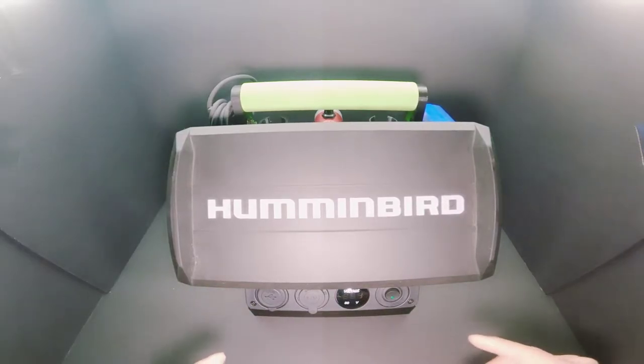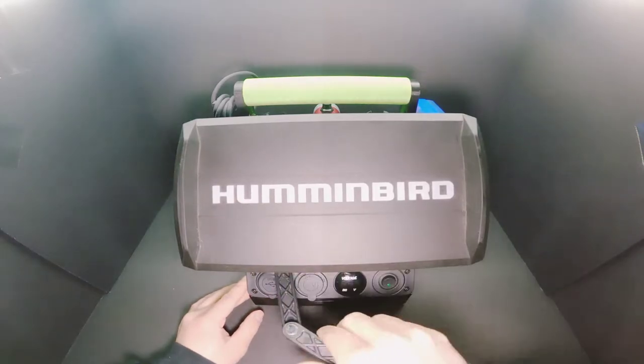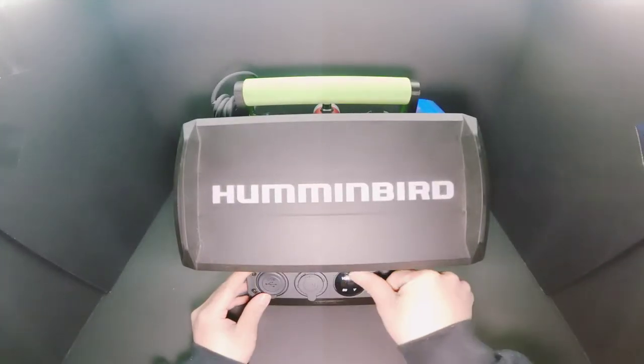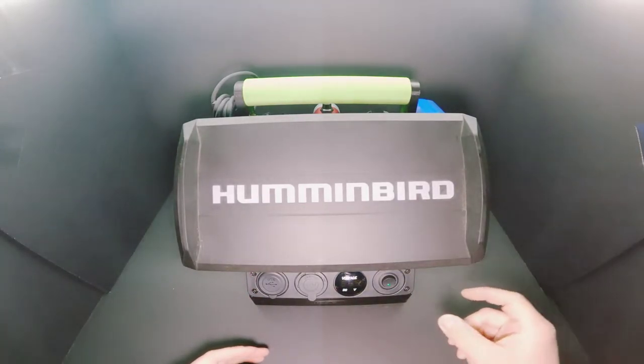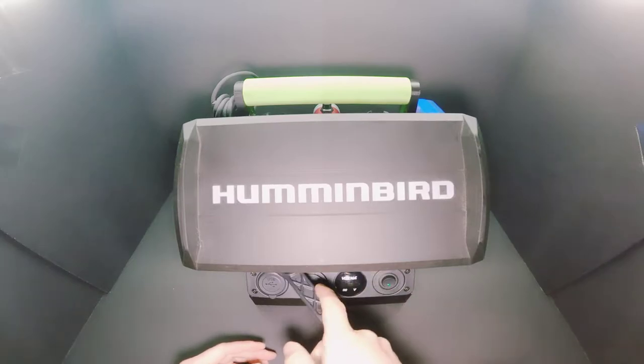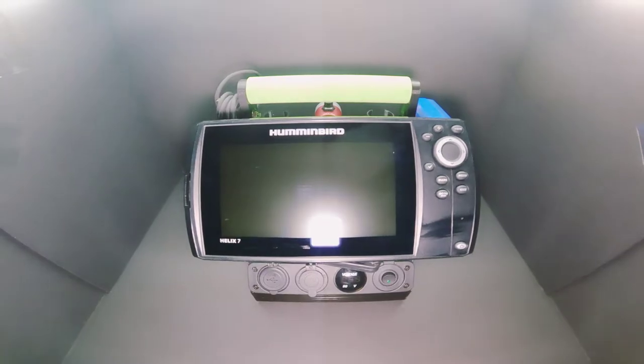Right now I'm using my GoPro Hero 9 — this is the first video with the Hero 9, so happy to show you guys that. One of the things I added on here was a transducer arm from Markham. I do have the transducer stopper from Markham, so I decided to just bolt this on.